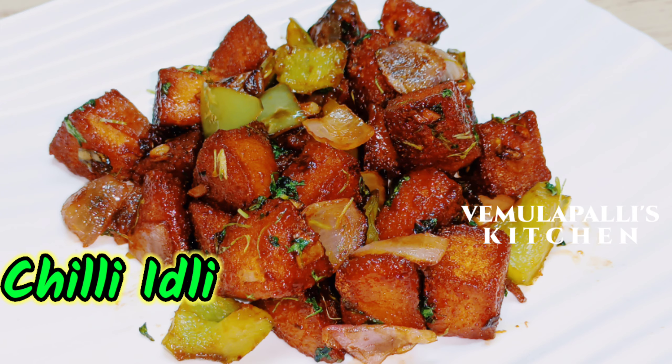Hi everyone, welcome to Vemilpallis Kitchen. Today I am going to try a leftover chili idlis.